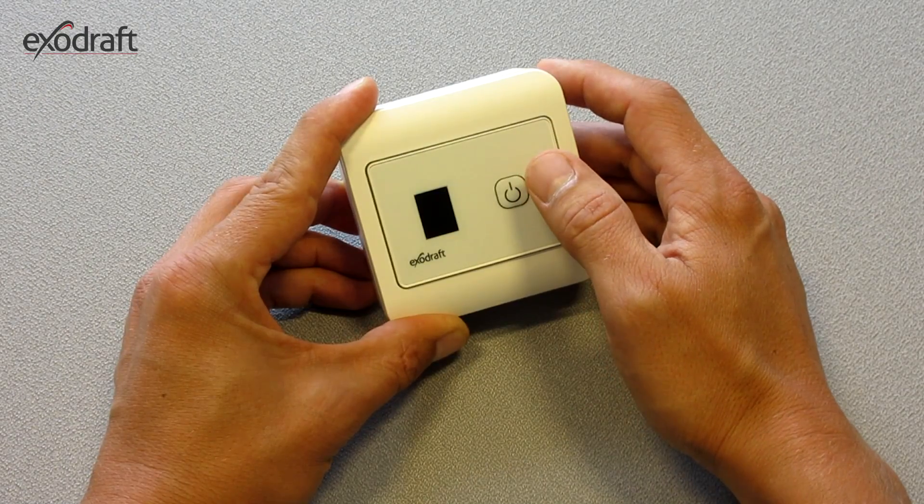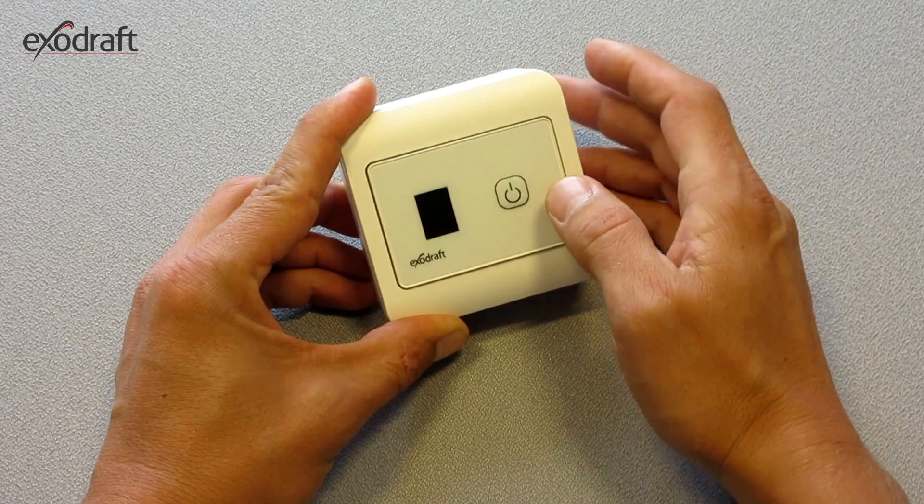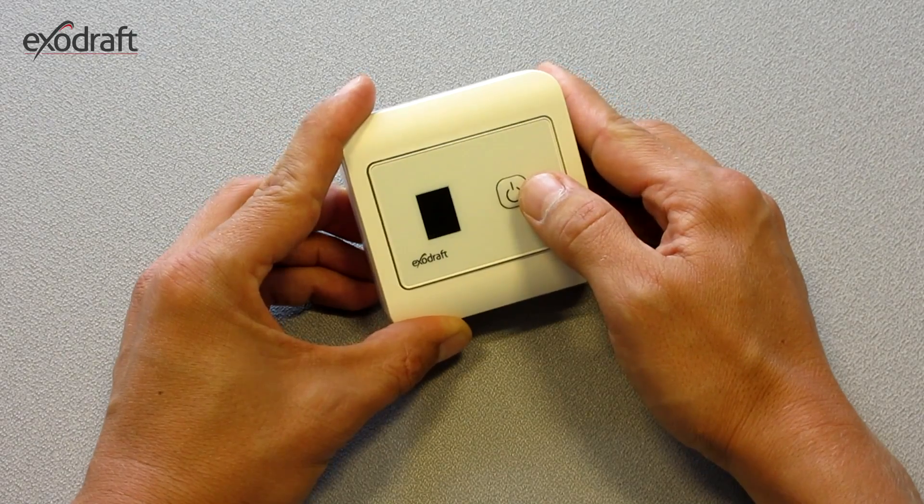From standby mode, which is shown by a red line in the display, you gain access to the user menu, where the data regarding the temperature sensor can be set.